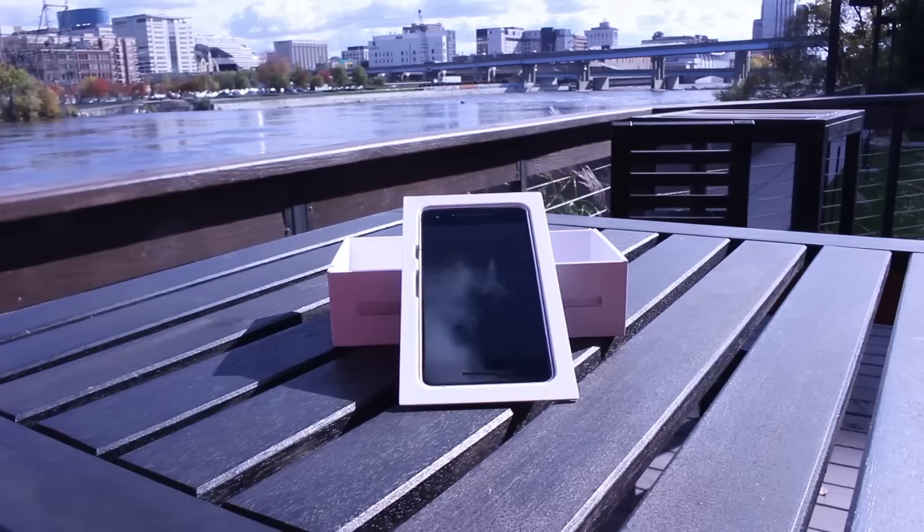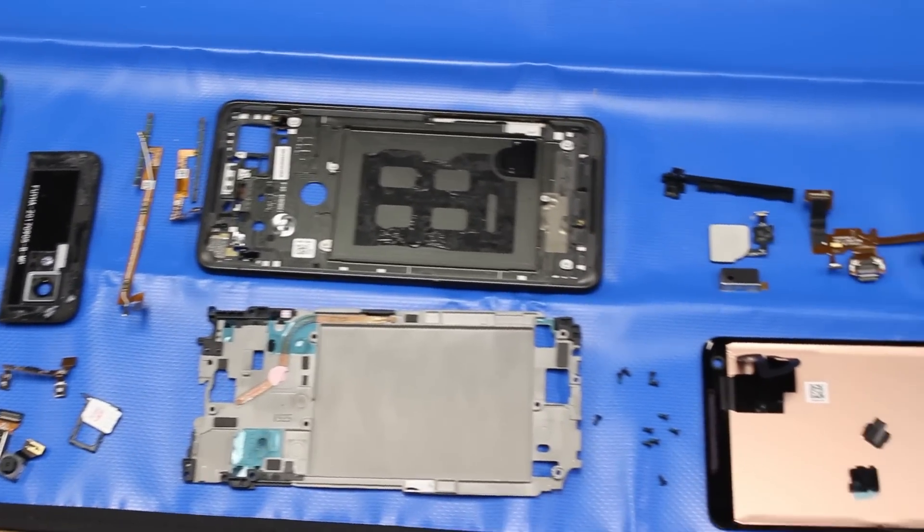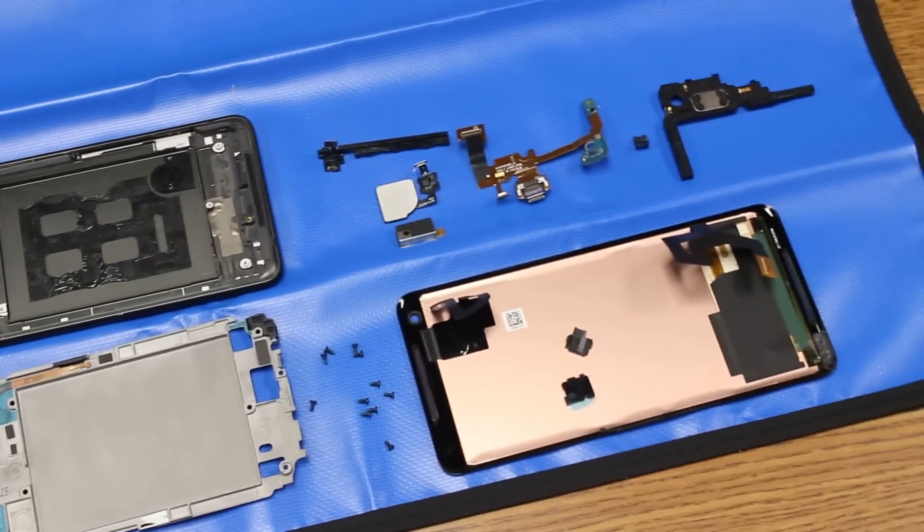We wanted a closer look at the Google Pixel 2 XL's active edge sensors, so we called our friend Holger from Holger Tech to tear one apart. That's not the only interesting thing he found. Keep on watching to see what's inside.